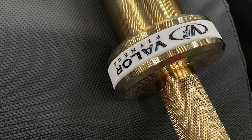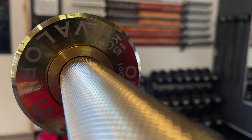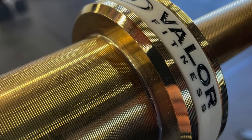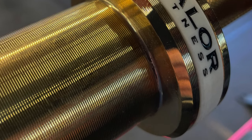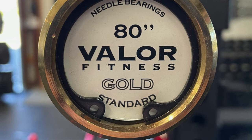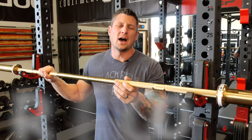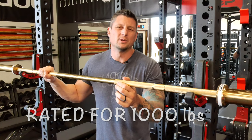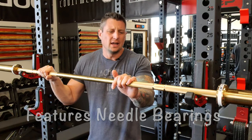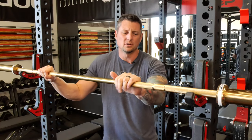This women's bar is 25 millimeters in diameter on the shaft. It has a gold coating — I'm going to say it's some sort of zinc coating; it's a secret, they don't tell you, but that's what I'm assuming. It has an overall length of about 80.5 inches and weighs 33 pounds, which is 15 kilos. It's rated for 1,000 pounds capacity, which is really good for a women's bar. The sleeves have 13 inches of loadable sleeve length, and the tensile strength of the steel is 190,000 on the women's version.